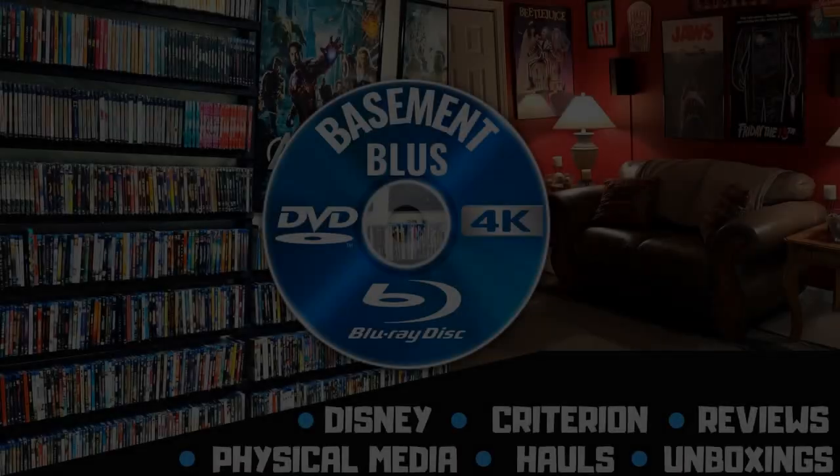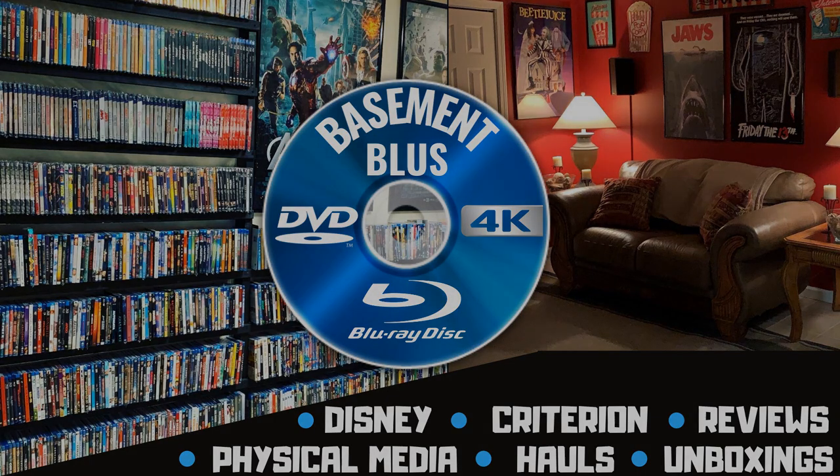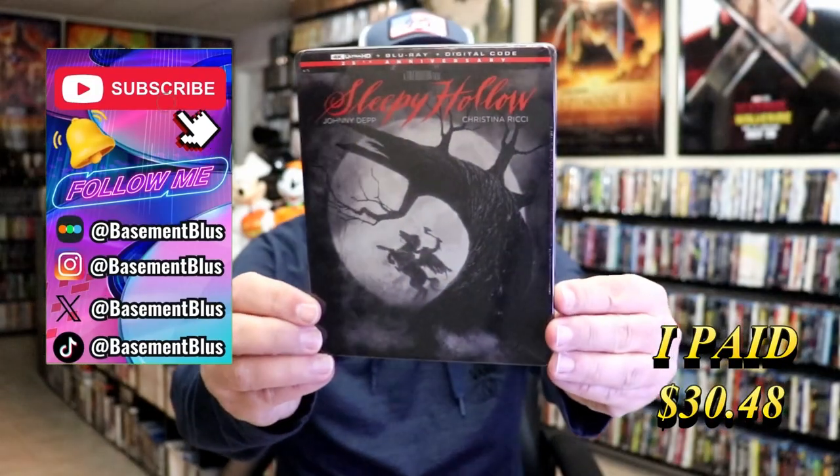Hey, Tony here. Today I'm going to do an unboxing of the 4K Steelbook for Sleepy Hollow, so stick around. Today I wanted to take time to do an unboxing of the Sleepy Hollow 4K Steelbook.